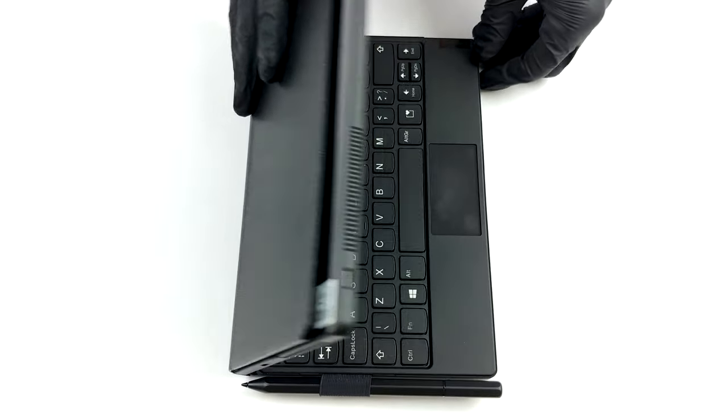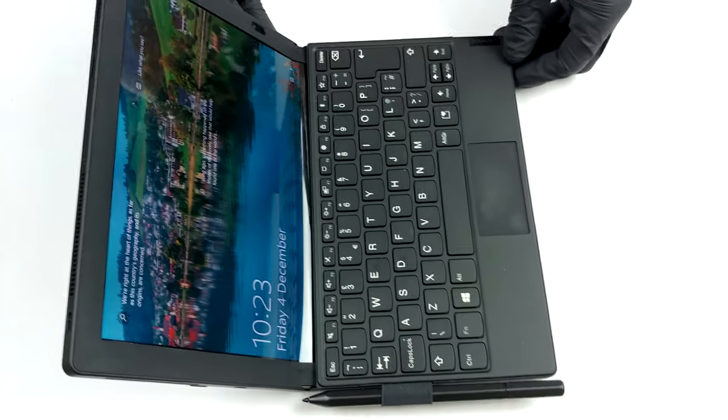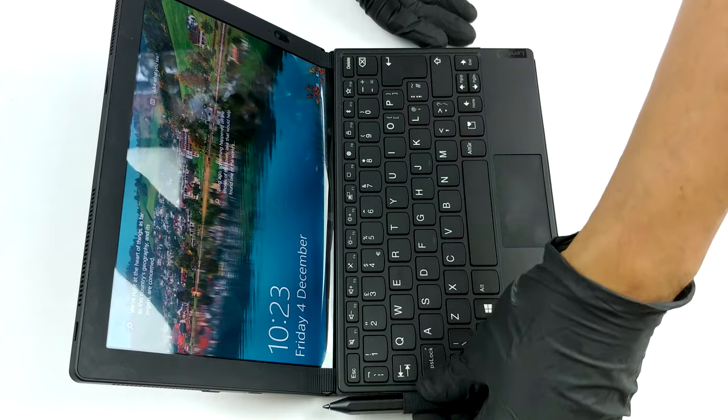Hello, this is Laptop Media, and today we will show you how to open the Lenovo ThinkPad X1 Fold and what's inside of it.